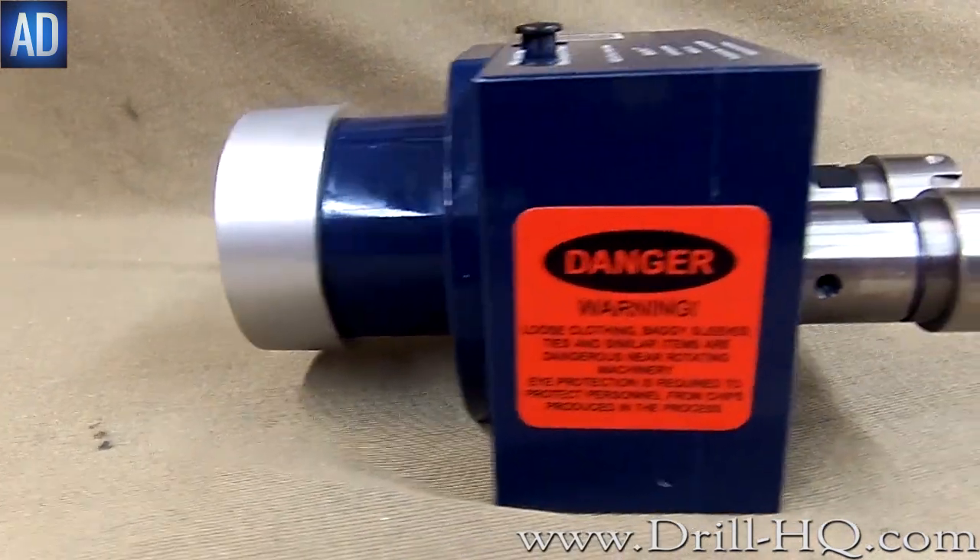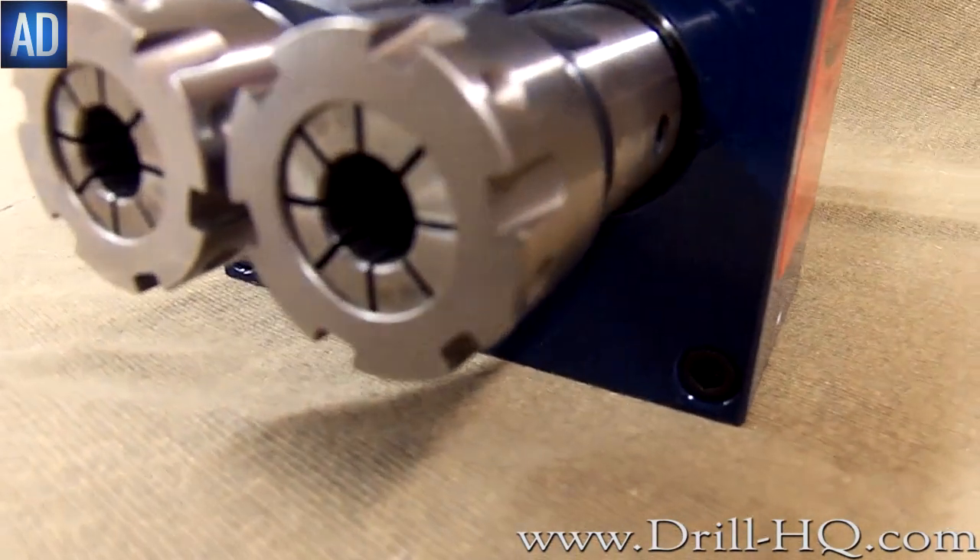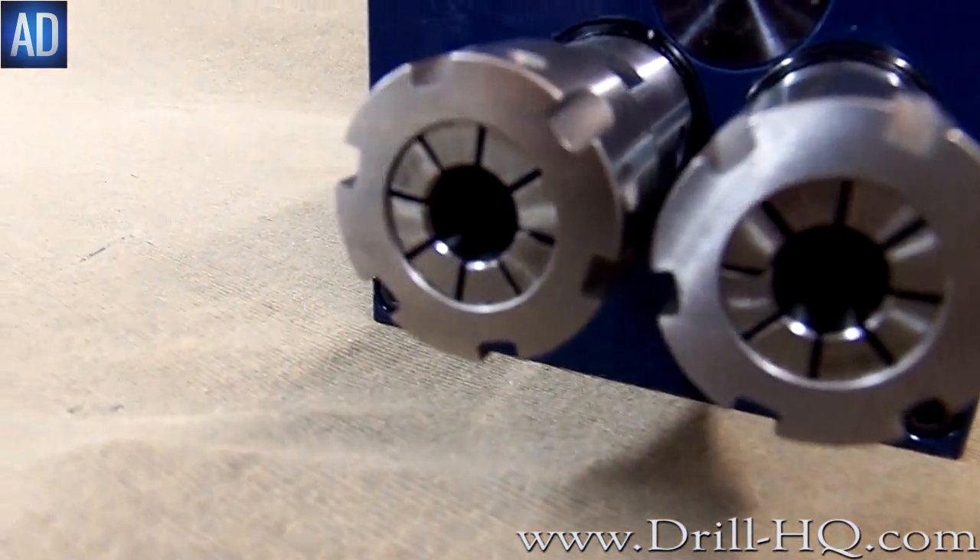With speed, accuracy and power, Autodrill's multiple spindle head increases efficiency and safety for the customer with just the push of a button.